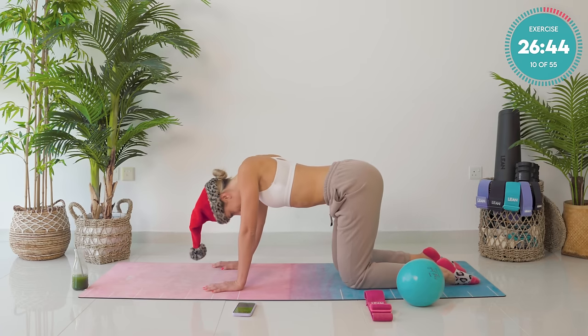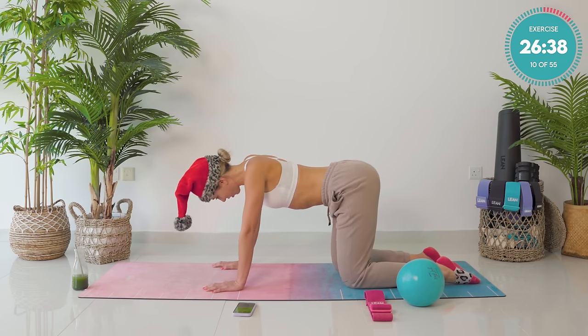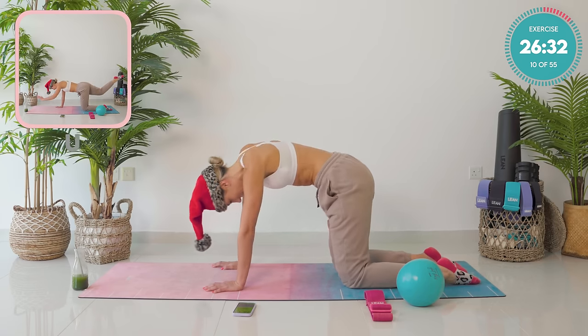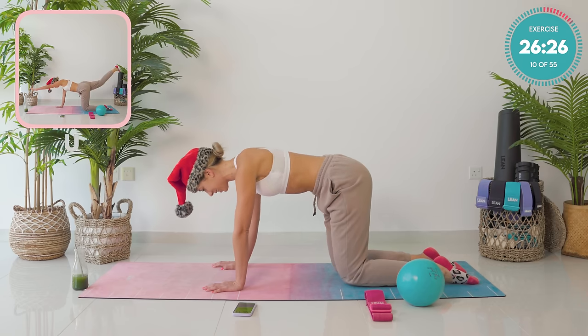A few cat camel stretches again. Swaying your body side to side. Finding where it's super tight and just honoring that. Amazing guys. From there, find neutral spine again for me. Belly button back towards the spine.